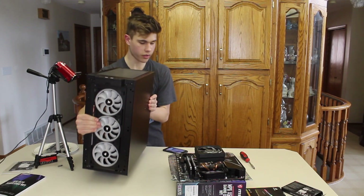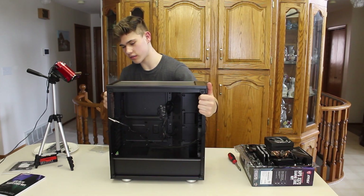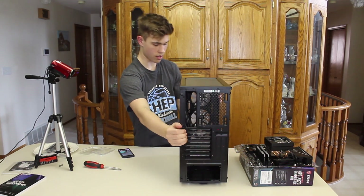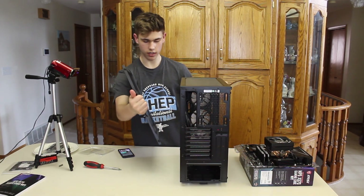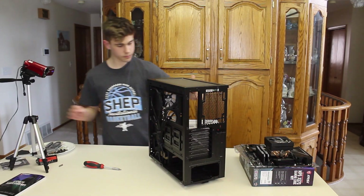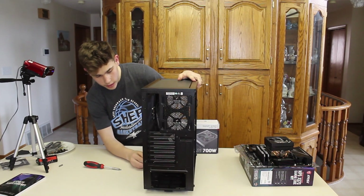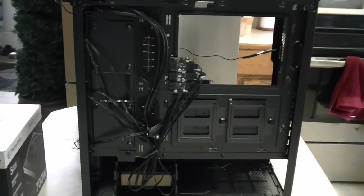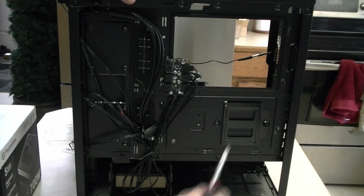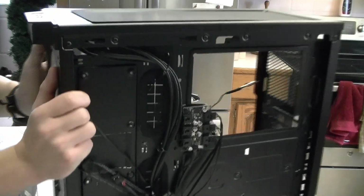Now I'm going to prep my case by taking out whatever I don't need. I take out the back panel by twisting and removing it — I'll put it in a safe spot. I'm going to take out the SD card slots. Now what I'll be doing is installing my motherboard.